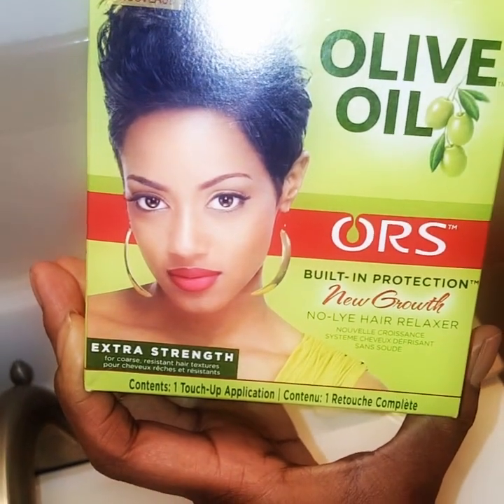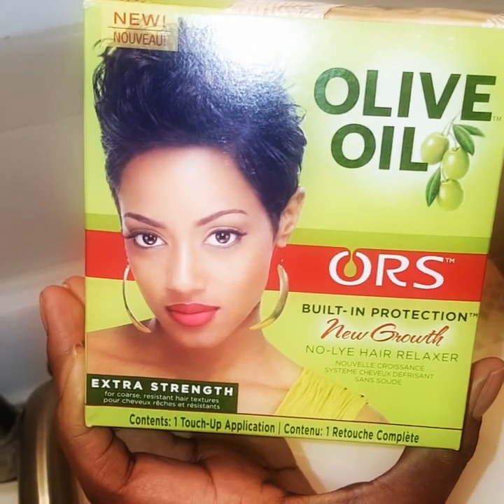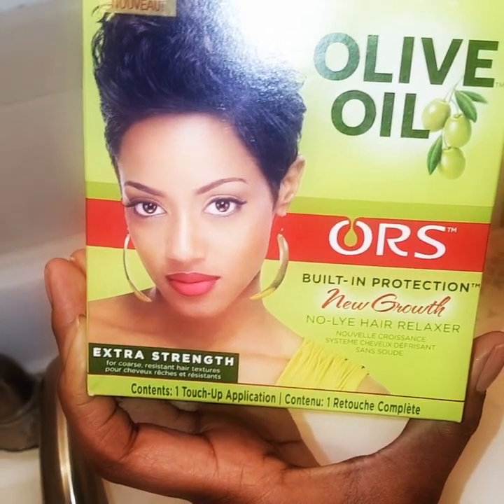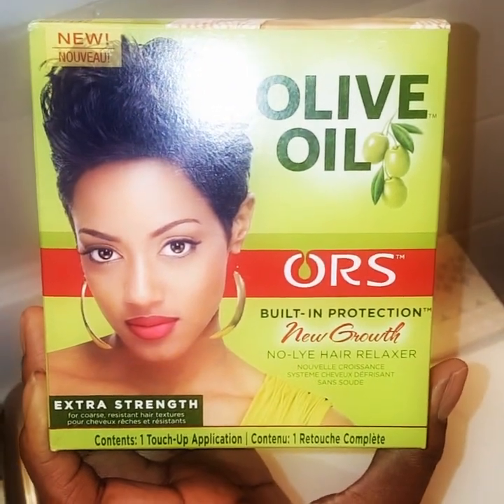I haven't relaxed my leave out probably since last year, so it's been about a year. I've been wearing closures or side parts, but my leave out wasn't that bad. Since I'm wearing a middle part now, I want it real sleek — that dead hair in the sink — I want it real sleek. So I'll be using this kit. It's washed now and I'm going to blow dry it. It has gotten long!